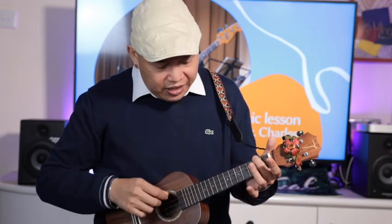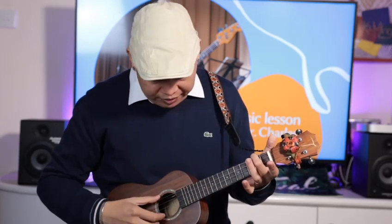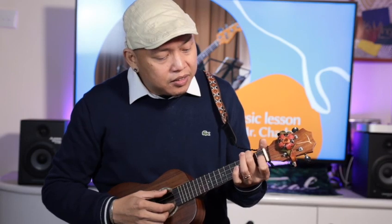The next chord is A minor. It's also just one finger — use your middle finger on the second fret of the last string.